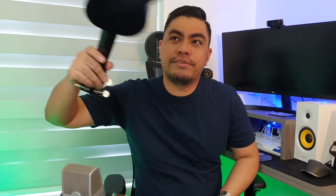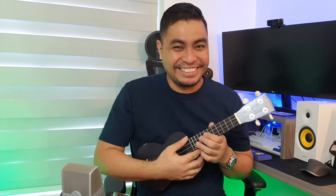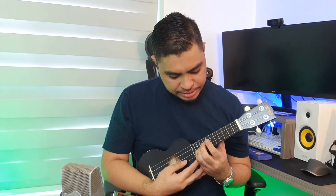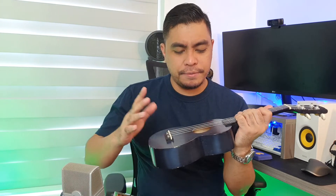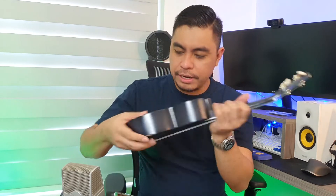For example, this one — action niya parang 1 inch, joke lang. Pero ang taas, because if you go higher frets, ang hirap na niyang i-fret. So you have to adjust. But at the end of the day, iba pa rin talaga yung quality. Parang karton. This one is solid.